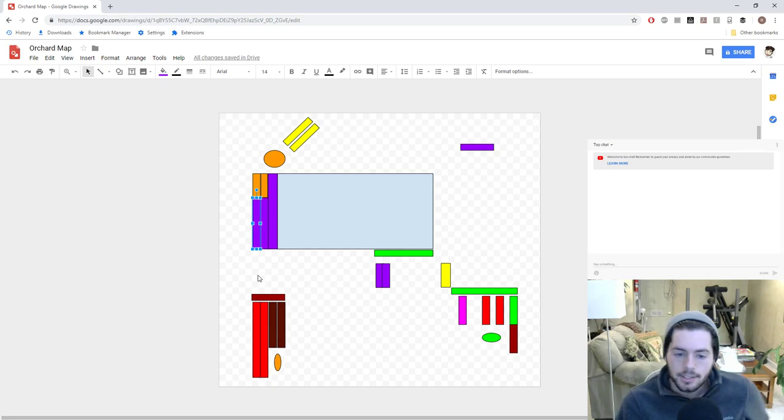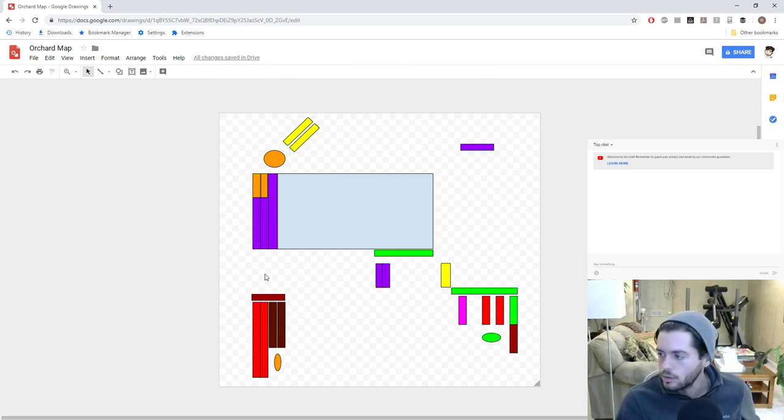That's pretty much the video, guys. I really just wanted to show you that this is possible to do in Google Draw and that you should do it — it really helps and it's easy to work with. I also wanted to show you the future plans of the orchard and what's going to happen come spring. We're going to have a lot of things moved around: 8 peach trees, 3 persimmons, 6 pears, 8 plums, 6 raspberries, around 10 blackberries, 35 fig varieties, 2 muscadine grapes, and 2 mulberry trees. That's a lot to plant in one season.